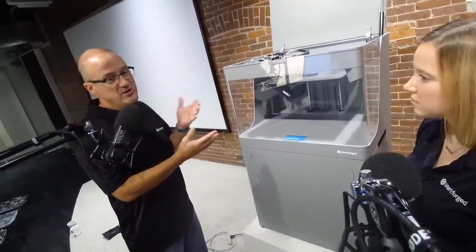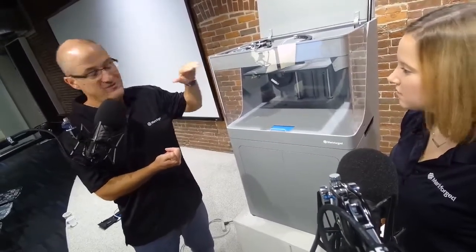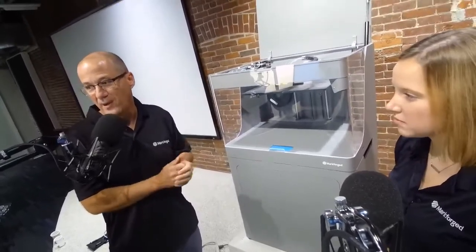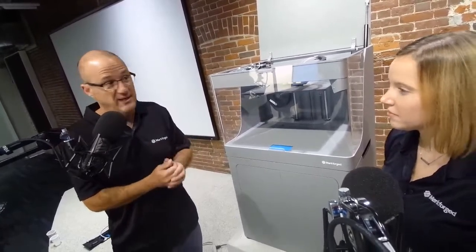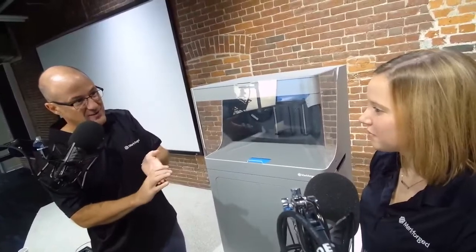For those of you considering competitive platforms from companies like Stratasys — benchmark this against anything Stratasys will show you at the same price point. For $70,000, you get an awesome printer that not only does chopped carbon fiber but also lays down continuous carbon fiber for the strength of a true composite. You can lay down continuous carbon fiber, Kevlar, high-strength high-temperature fiberglass, and standard fiberglass.